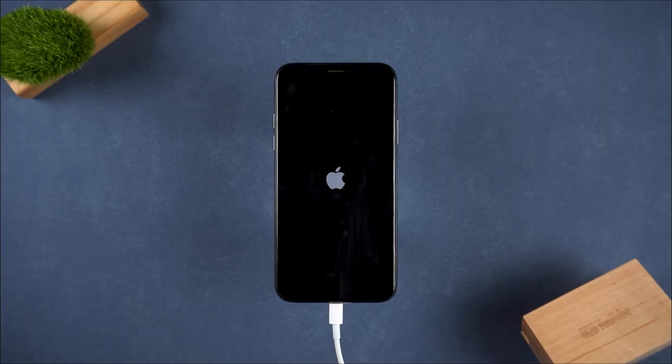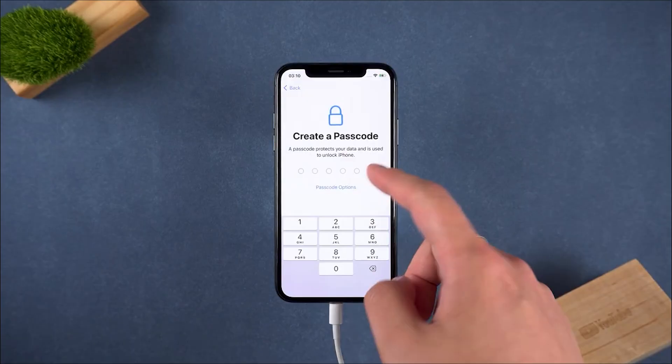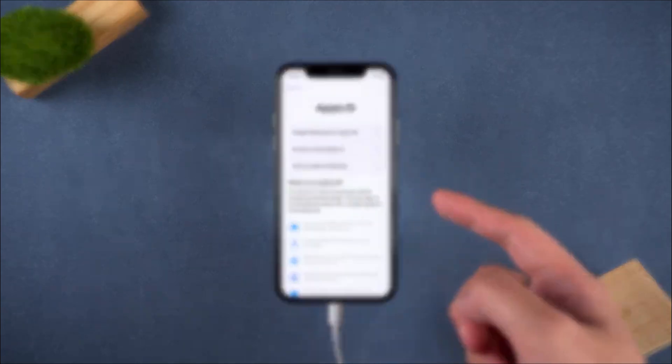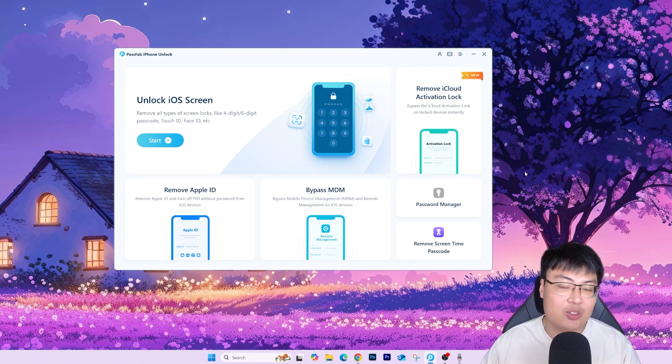After that it will say 'Screen lock removed successfully.' Your phone will reboot, you'll see the Apple logo, and when you go in it will ask you to create a passcode — meaning there's no more passcode on the phone. You can use your phone as normal. This is how easy and quick it is to get your iPhone passcode removed in less than five minutes. It's very straightforward — you just get your phone into recovery mode, the software detects everything and does its job. Just sit back, get a cup of coffee, and when it's done you're all set.